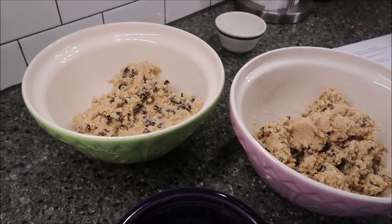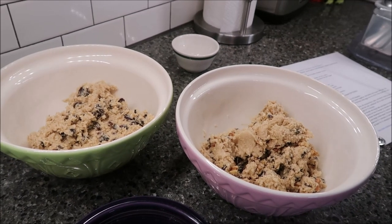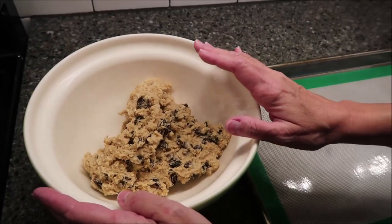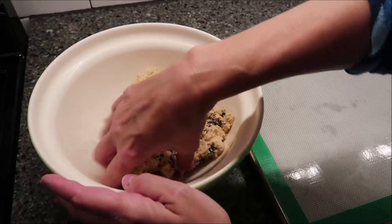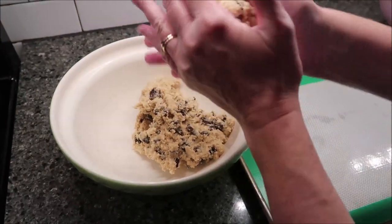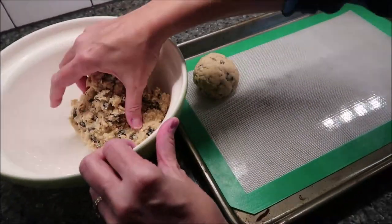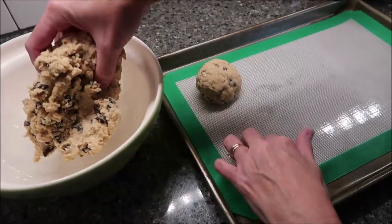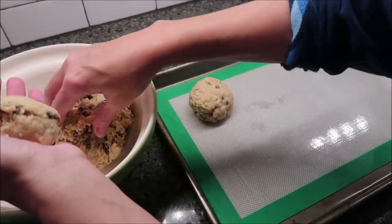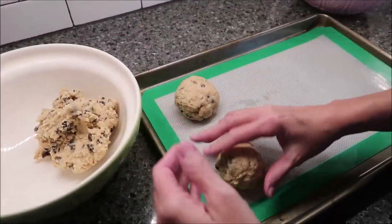What you're going to do with both of these mixes is put them in the refrigerator for 15 minutes and then we'll be back. So it's been 15 minutes. This is the dough with just raisins — I'm going to use my hands. It says to separate them into large balls and then place them on your baking sheet. I have a silicone mat. You should be able to fit six cookies on each one.